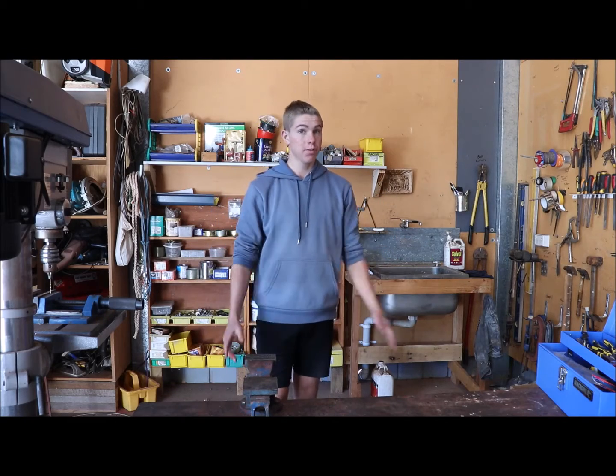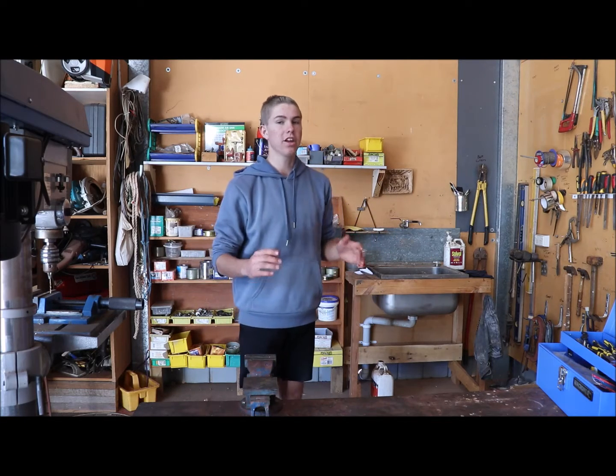Hi guys, how are you going? Jeremy here. Today we'll be doing something a bit different. We'll be making a Van de Graaff Generator. Without further ado, let's get into it.